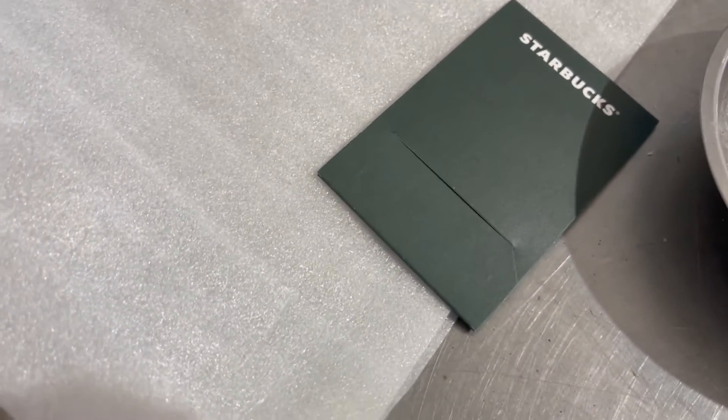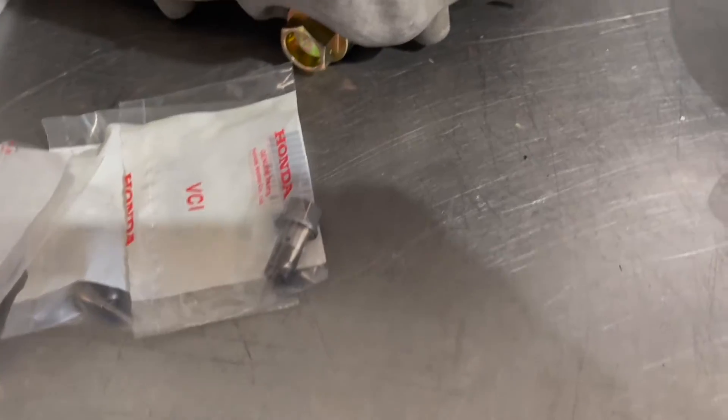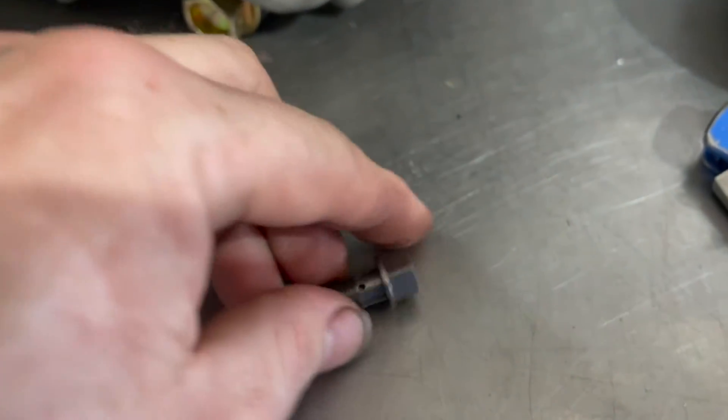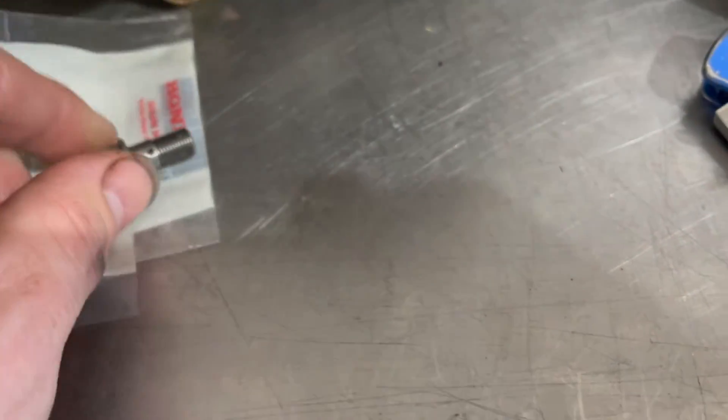This bolts in with the aforementioned spacers. All right — this is the new banjo bolt. If you look at it, it has four holes.